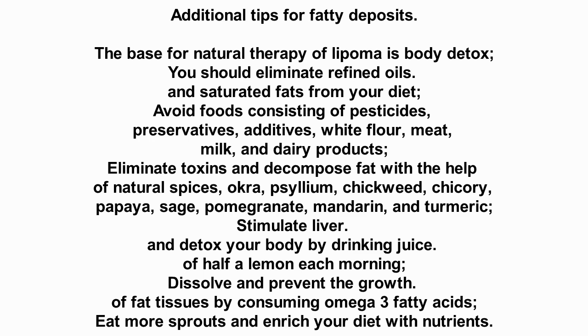Stimulate your liver and detox your body by drinking the juice of half a lemon each morning. Dissolve and prevent the growth of fat tissues by consuming omega-3 fatty acids. Eat more sprouts and enrich your diet with nutrients.